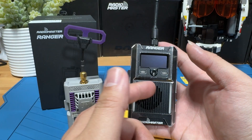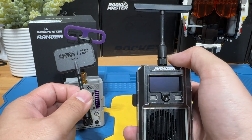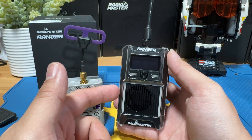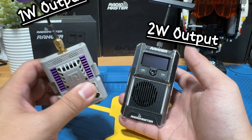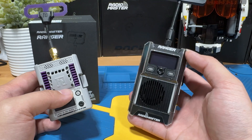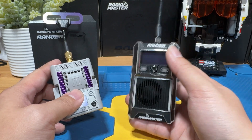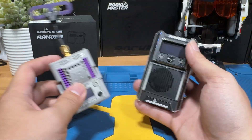The next impressive thing about the RadioMaster Ranger is that the box gives you two antennas: one for short and mid-range and one for longer range, which is a very nice inclusion. And the most important aspect and biggest selling point, at least to me, is that it goes up to two watts when you need it, compared to a regular module which only goes up to one watt — so theoretically double the range. But if you don't care about these premium features, a regular module will be just as good for daily use.